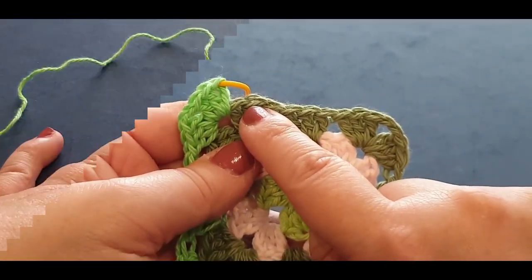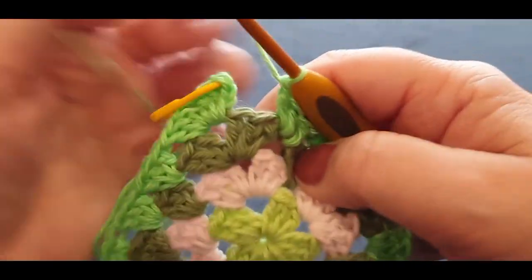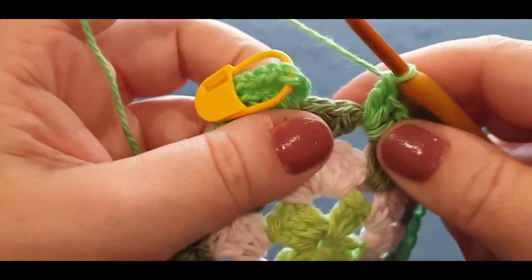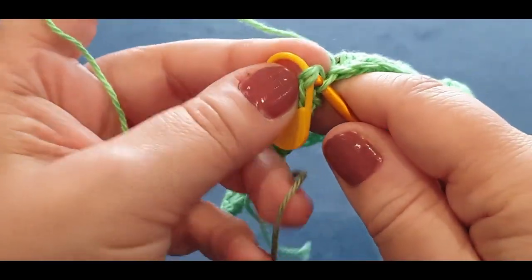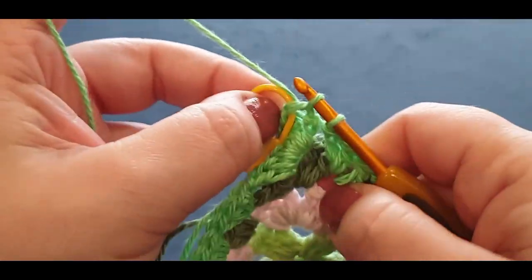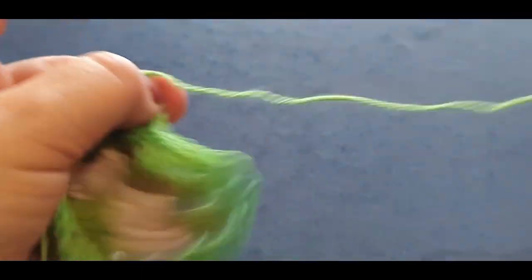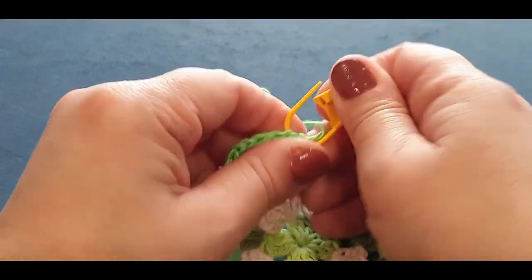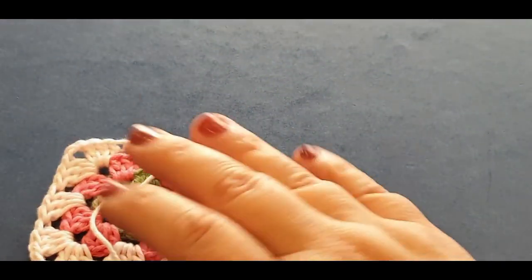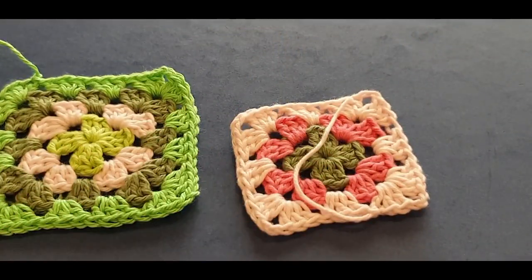Here we are at the end of our row. All you're doing, because this square is the same as the rest, is slip stitching into your stitch marker space. Cut your end with a little bit of a long tail, take out your stitch marker, and leave it there for a minute. You're going to do this next one differently because we are going to be attaching it to the first one.